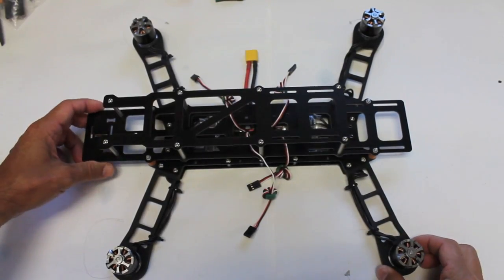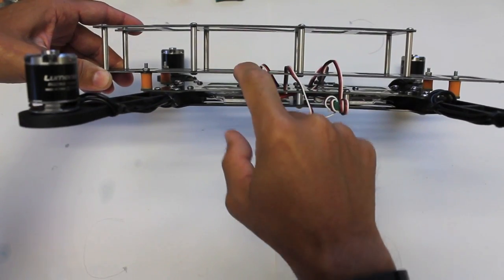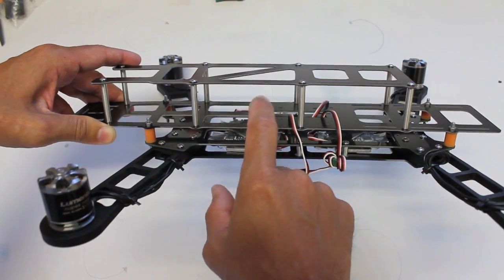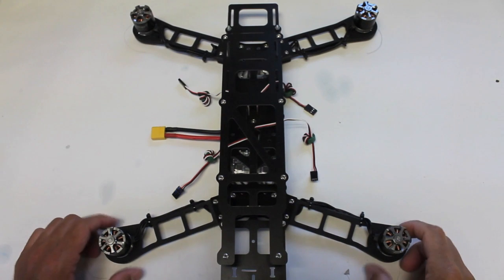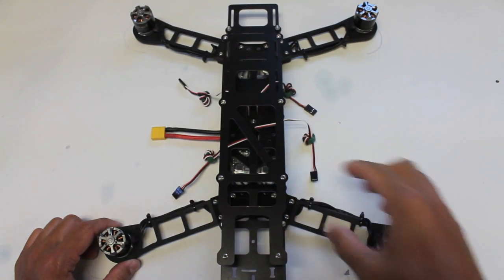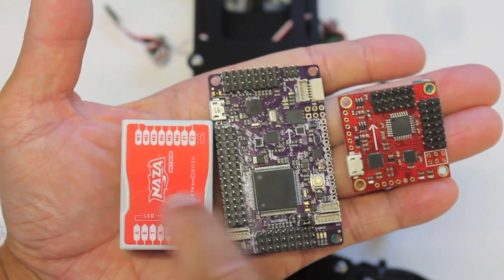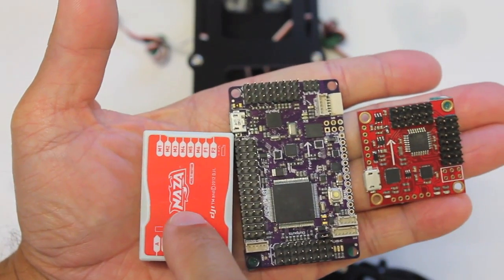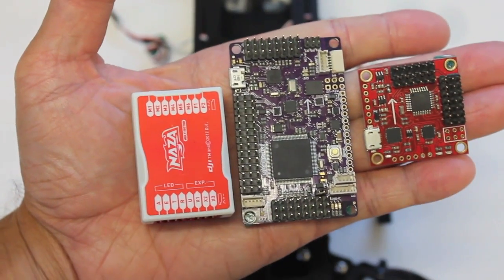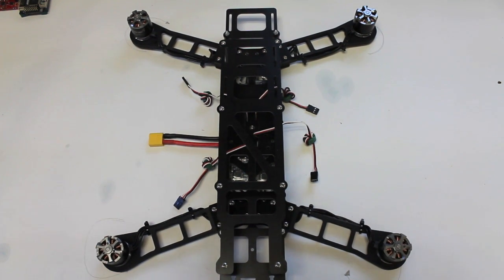That's the QAV400 build — great looking little frame. There's plenty of space between the two plates of the clean section, which will allow us to mount our flight controller and electronics possibly without even having to take the plate off. That was a pretty easy and fun build. The only thing that caught me off guard was soldering the motor leads directly to the ESCs. In the next few videos I'll work with the Naza, then the APM 2.5, and then the MultiWii — just to get an out-of-the-box feel for each flight controller with this frame and see how each one performs. If you have any questions about this build, please feel free to post them below. Thanks for watching.